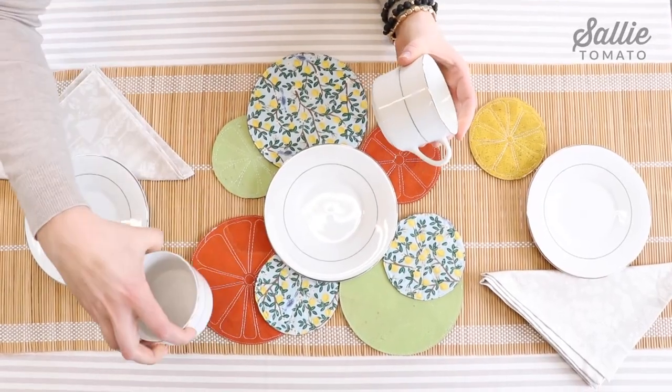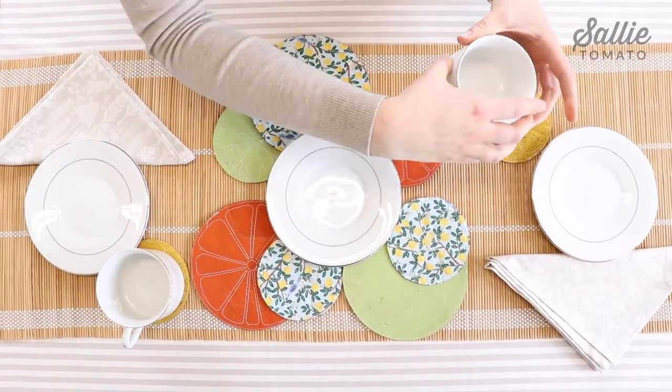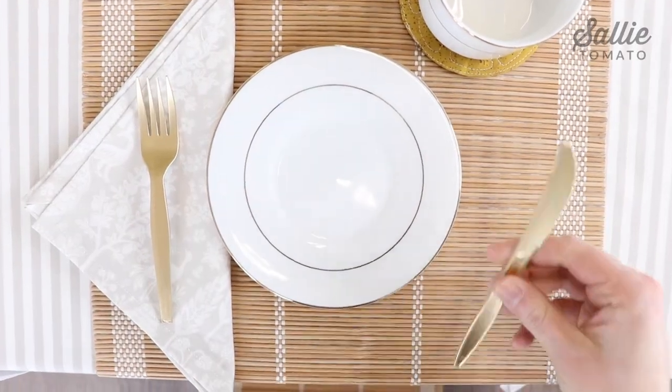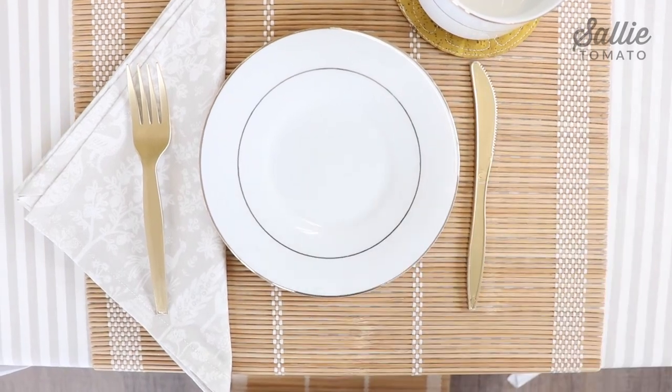Next, we'll place the teacups and the utensils. To position your utensils, first place your napkin on the left side, then your utensils from left to right: fork, knife, then spoon.